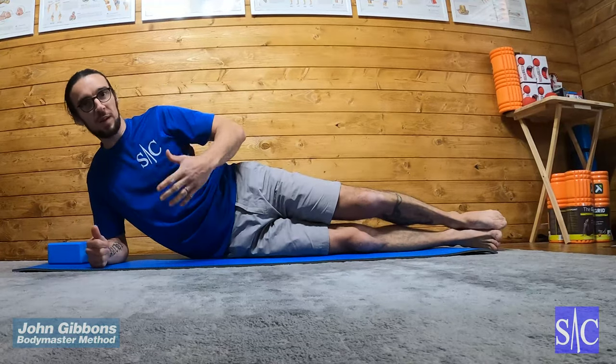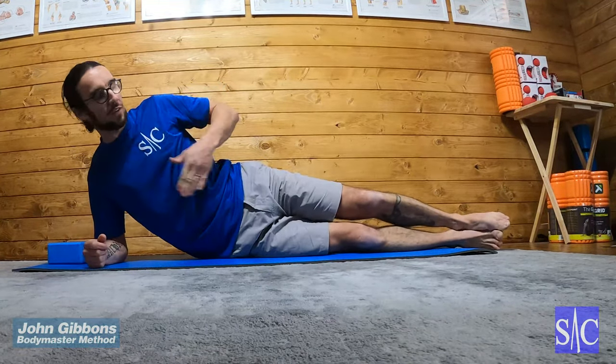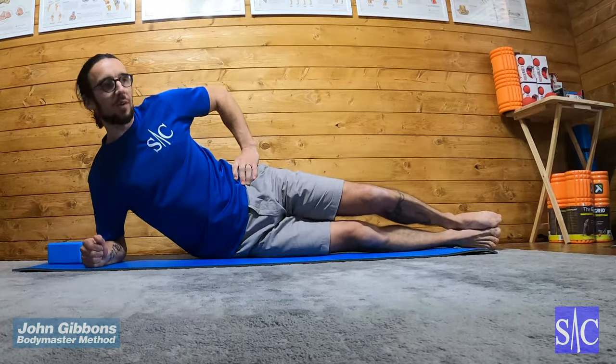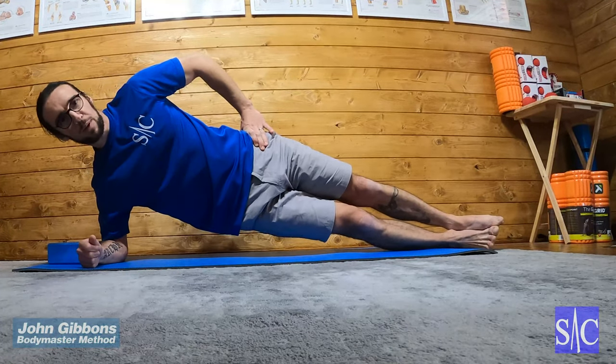Side plank two — same setup as side plank one. I've got my elbow under my shoulder, my shoulders nice and square, hips nice and square, foot on foot. And now what I'm going to do is squeeze my glutes and then lift myself up into that side plank position.